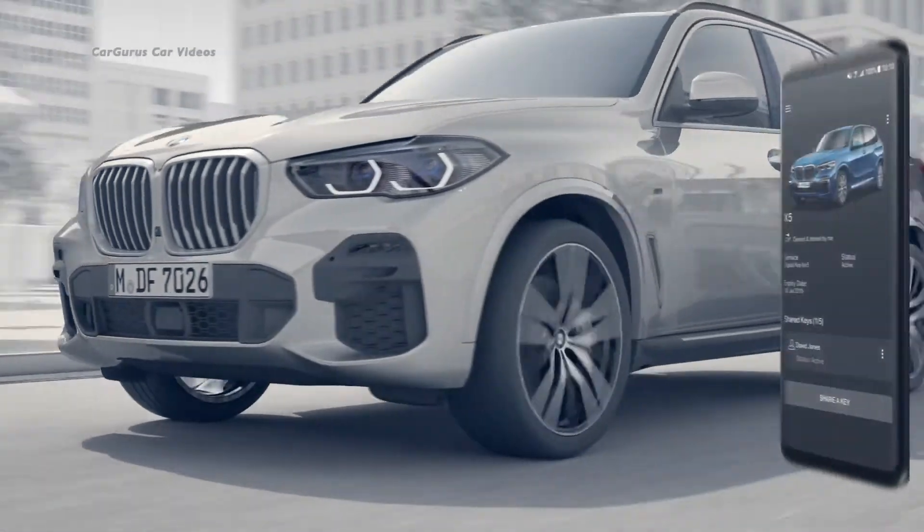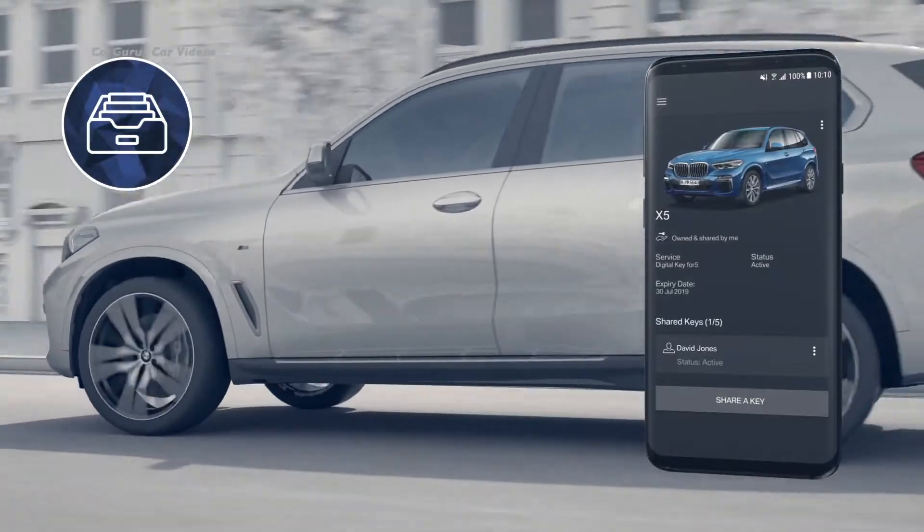All of your digital keys can be monitored at all times in your BMW Connected app.